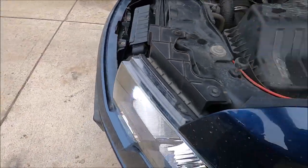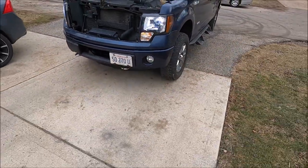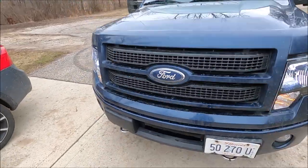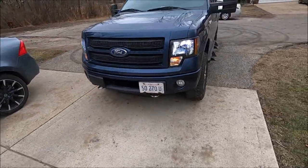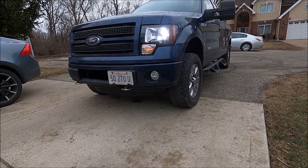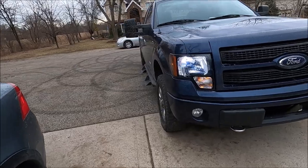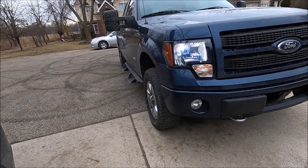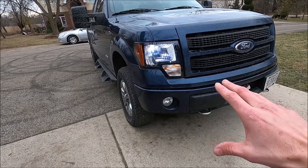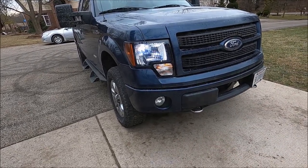Stick the screwdriver in the hole and you adjust it up and down. Honestly, these headlights look really good on the truck right now. Let me get the full effect here — oh boy, that looks mean. I am so glad I did this. I know it's going to rain, but I want to take the truck to get washed and maybe get a couple shots of these new headlights.